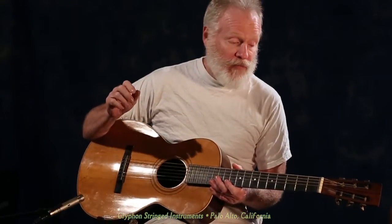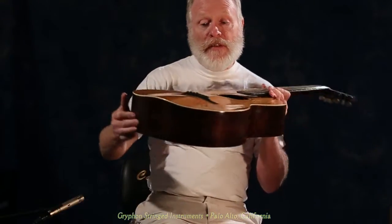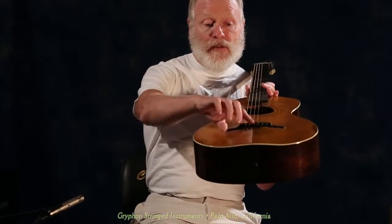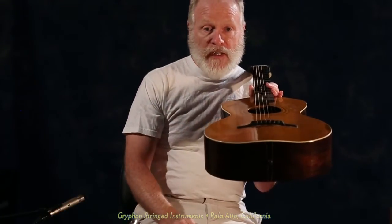From the front it looks like a conventional parlor guitar from the period, but it's a very different instrument. It has — and I'll see if you can see this as I turn this around — a cylinder arch pressed in the length of the top. You can see how radically curved the bridge is there.